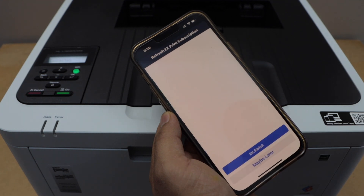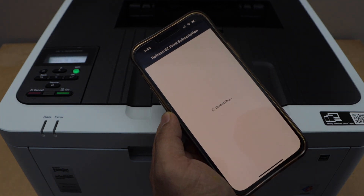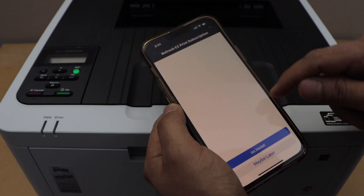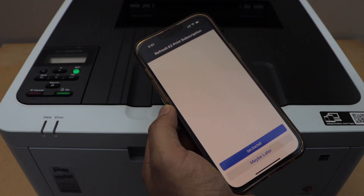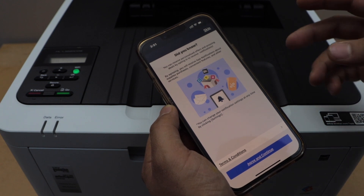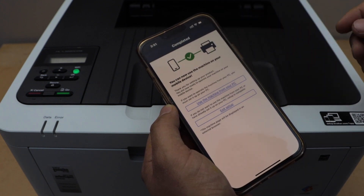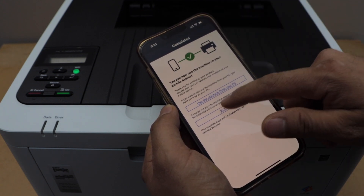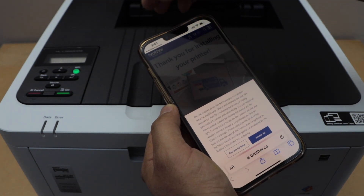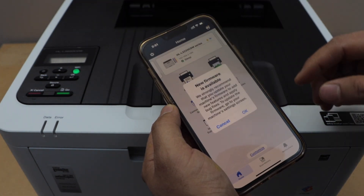You will see an option to activate a subscription — that is like a subscription service. If you want, you can enroll for that, or you can activate later, or continue without it. Select 'Maybe Later.' Now the printer is installed. Click 'Skip' if needed, then click 'Exit Setup.' It will take you to the Brother website to register your printer. If you don't want to do that, go back to the app section.